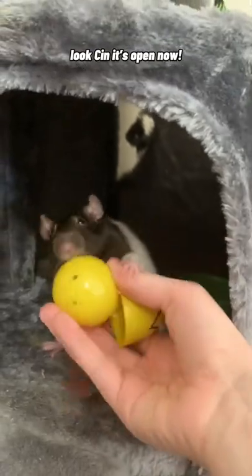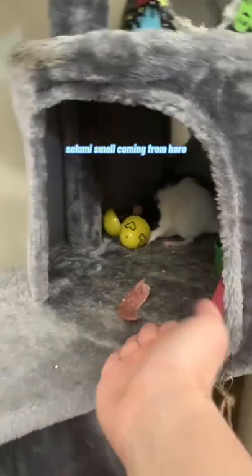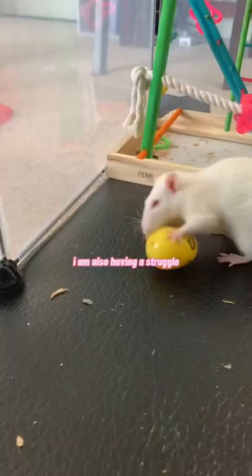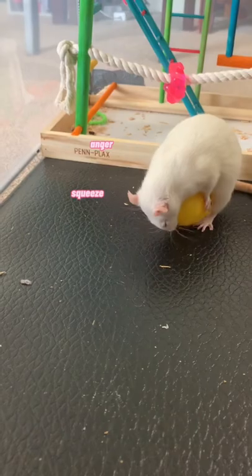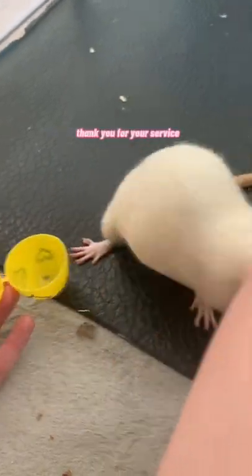Look, it's open now! Heck you, give me that. Must inspect. The salami is over here — salami smell coming from here. Did you give Cape the brain cells today? Yes, I am also having a struggle. Anger squeeze attack! Please help me, mother. Here you go, queen. Thank you for your service.